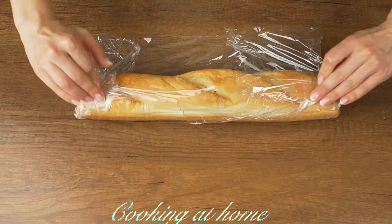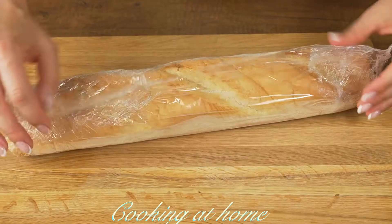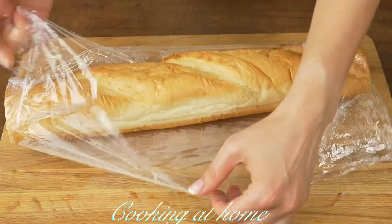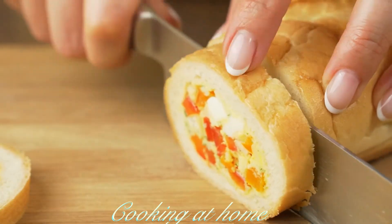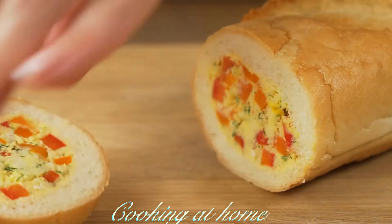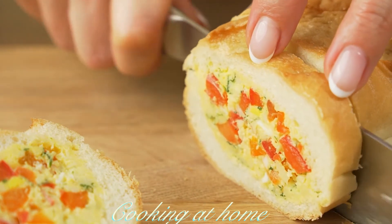Now let's close it or wrap it with a plastic wrap and let it sit in the fridge. When it's all cooled down, let's cut it into portions and serve it.